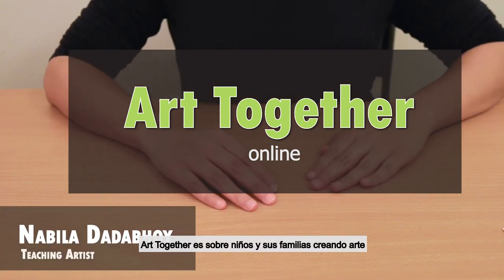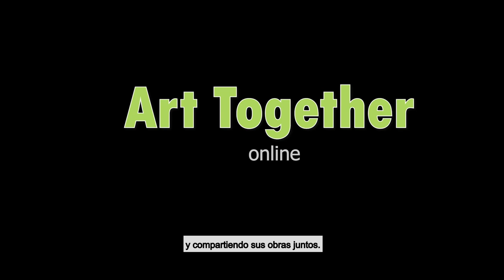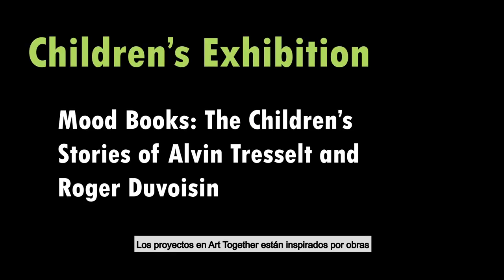Art Together is about children and their families making their own art and sharing their work together. Projects in Art Together are inspired by pieces from the Zimmerli Art Museum's current exhibitions. I created today's project with the Mood Books exhibition in mind.